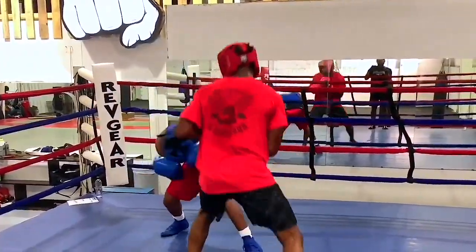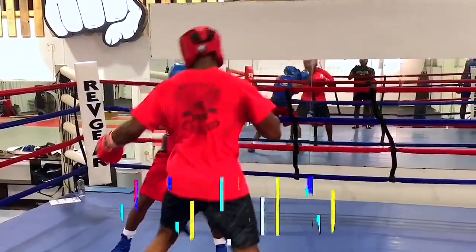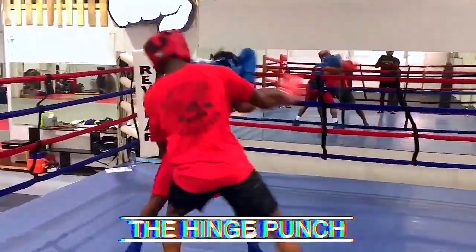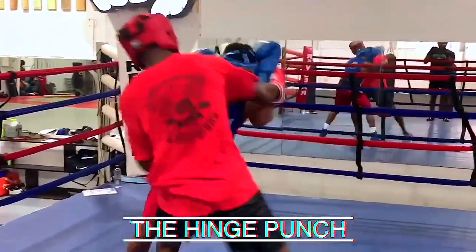Feint here, feint under. Come up with the uppercut hook, right hand. Double feint again to open up a body shot. Combination. Beautiful work.